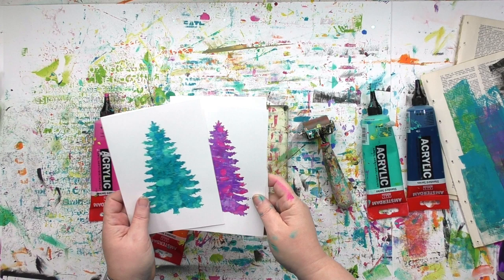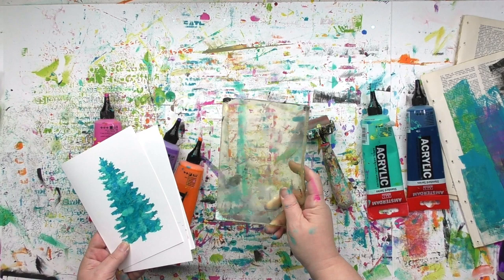Carolyn Doobie here. What's the play for today? We're gonna take a stencil, a gel press plate, and a little bit of paint and make some quick holiday cards.